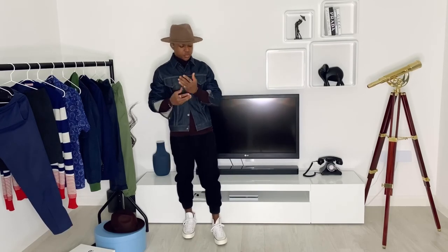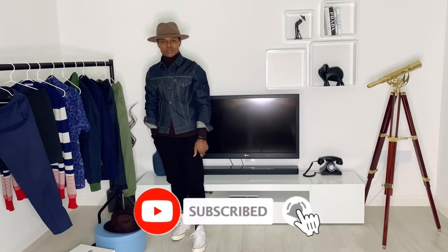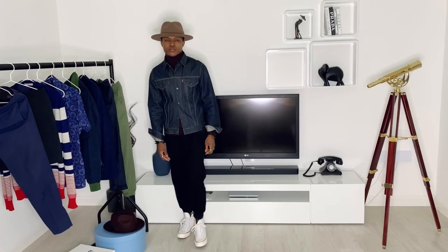Comment below what your favorite outfit is. If you click on one of these thumbnails, it will take you to a video where I show how I style a blazer and shorts. On to the next video, gentlemen.